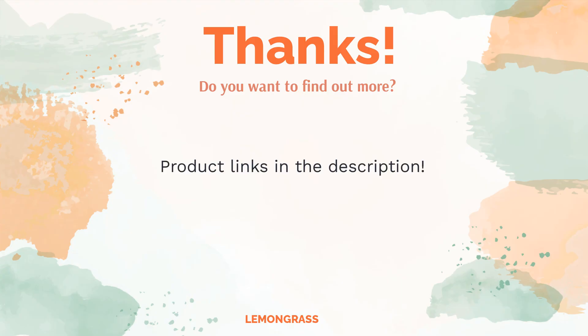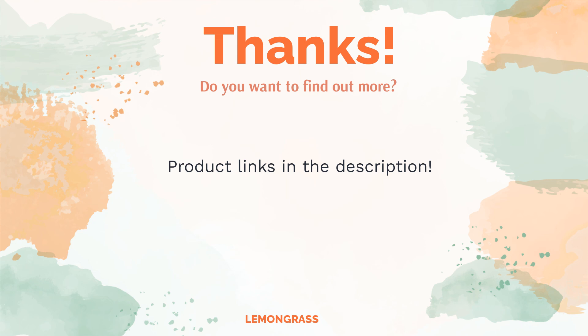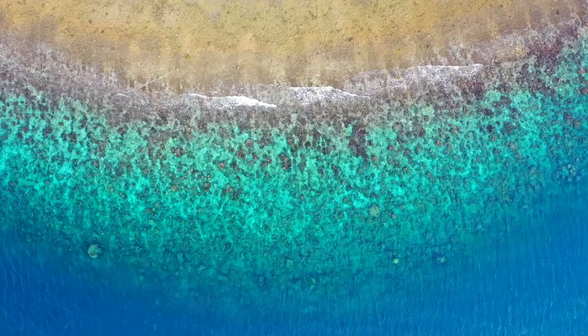Do you think this list makes sense? Leave a comment for us. You can find the product link in the description of the video. Remember to like and subscribe to the channel to keep up with the latest reviews.